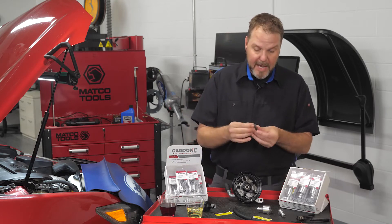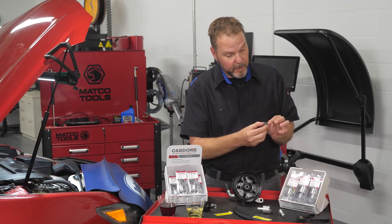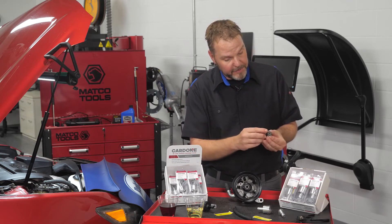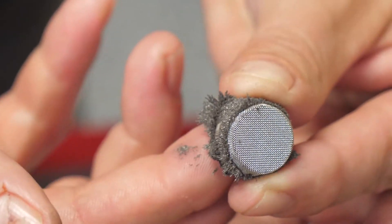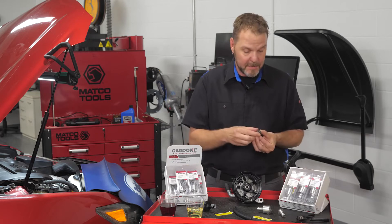Right here I have one taken apart. This one has been in service on a car for a little over 25,000 miles. We can get a close-up on that and see all of the particulate and debris that has been collected and is now sitting on this filter. This is what we are trying to keep from getting throughout the system.